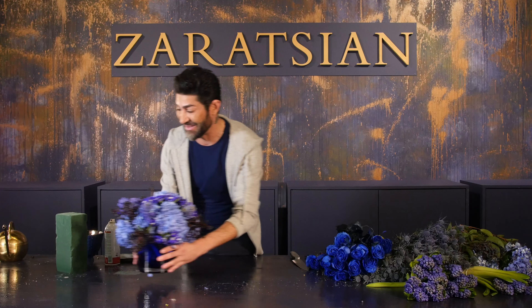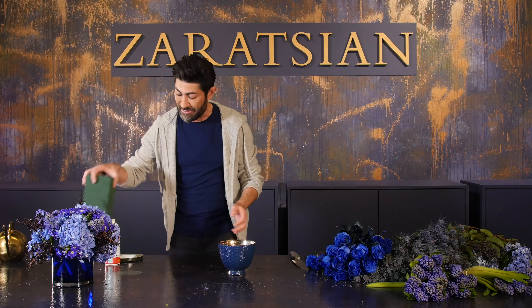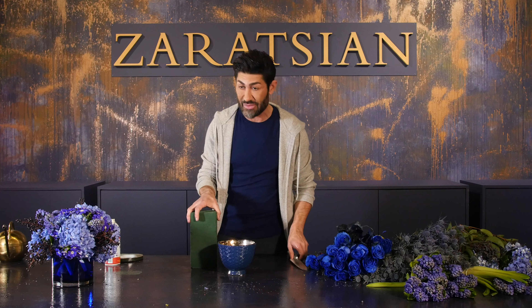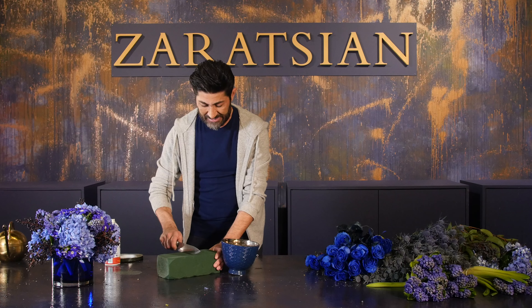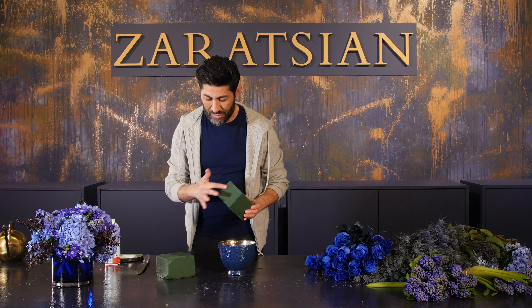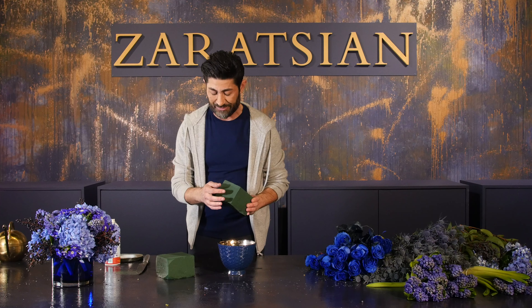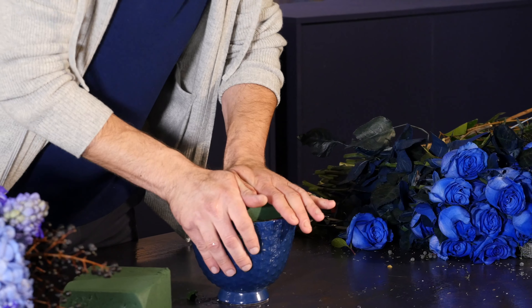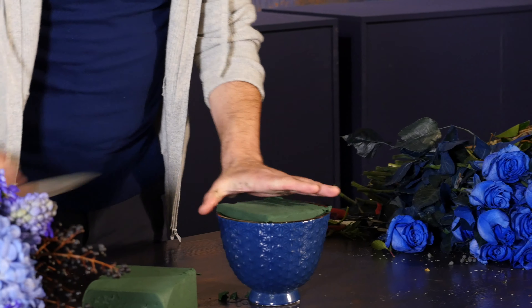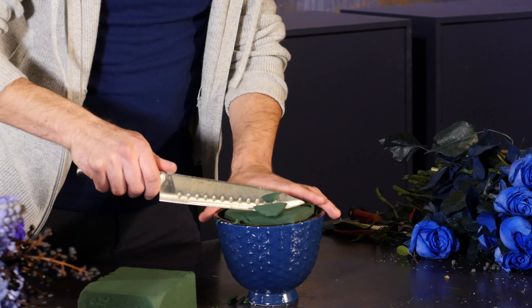We're finished with this arrangement. Now I'm going to move over to the ceramic container. I'm bringing in the floral foam that is already pre-soaked — you know it's completely done when there are no darker gray spots and it's all one color.